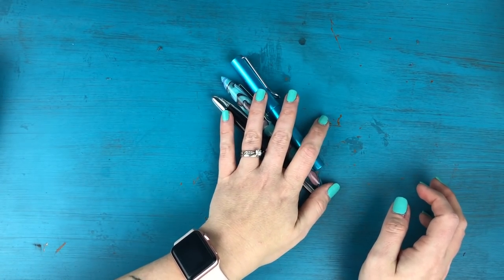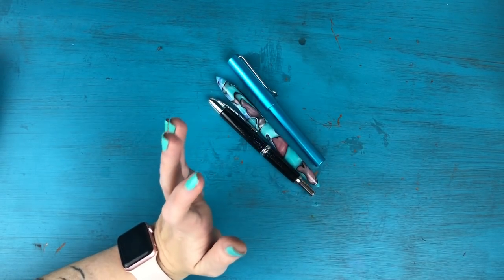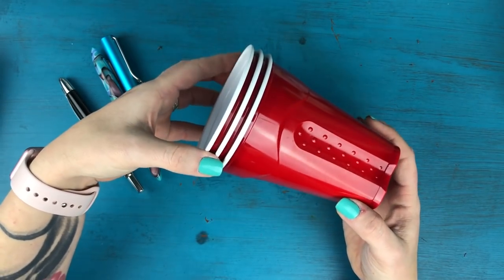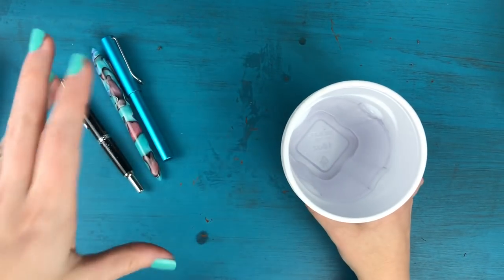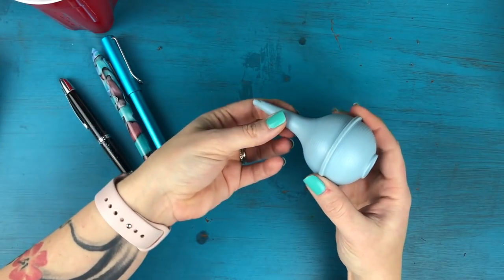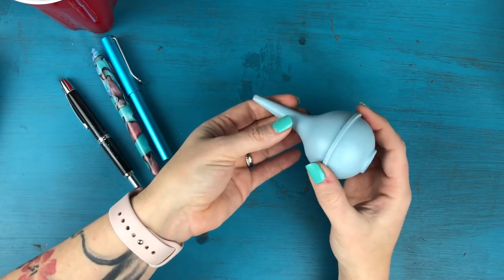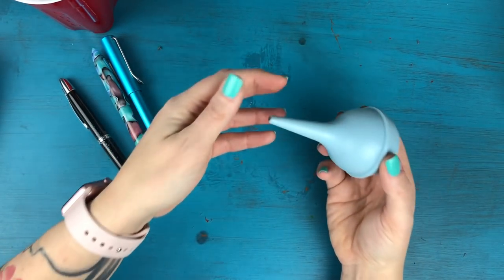Before I take you into my bathroom — I know, very glamorous — I want to show you some of the supplies we're going to be using. When I'm cleaning and re-inking, I like to do it in my bathroom so I have running water. I also like to use a couple of red solo cups, or any plastic cup, to hold dirty water and clean water. I also like to use a bulb syringe — a trick I picked up from Brian Goulet — which is really handy for sucking up water and flushing it through your pen to get the ink out.